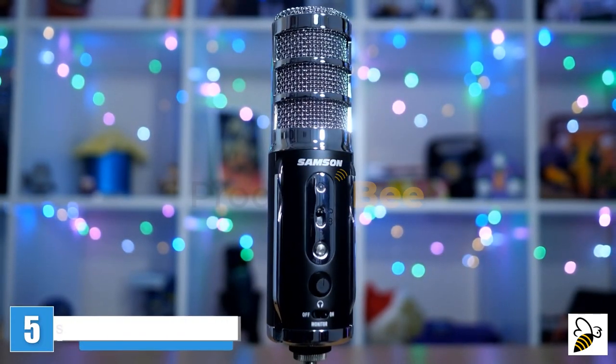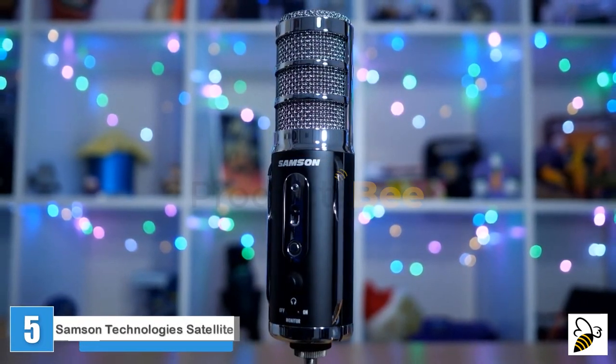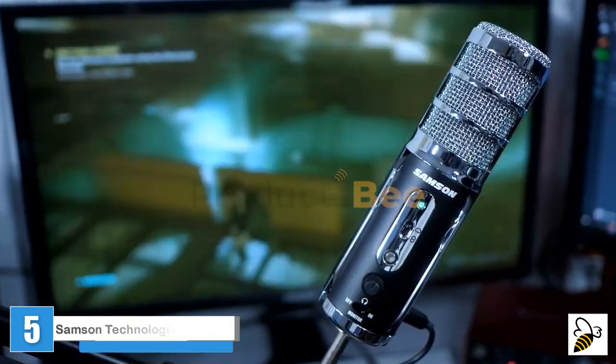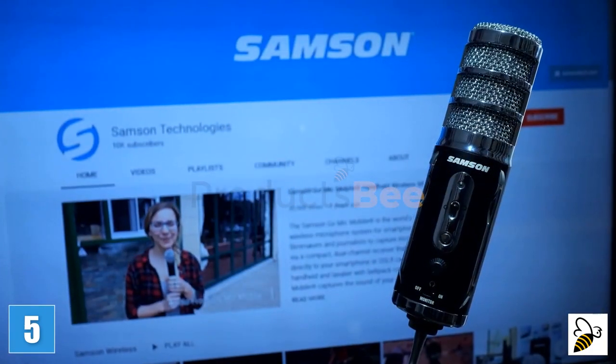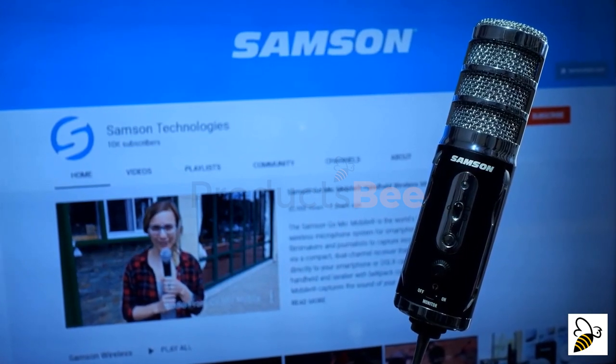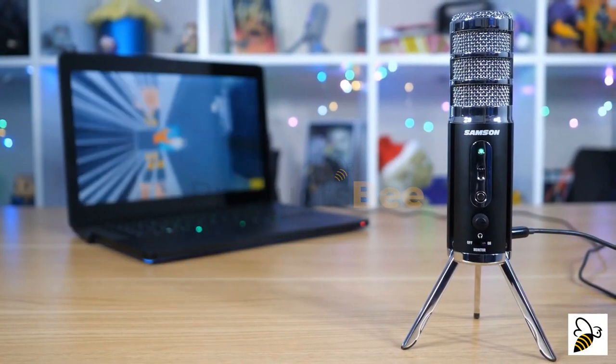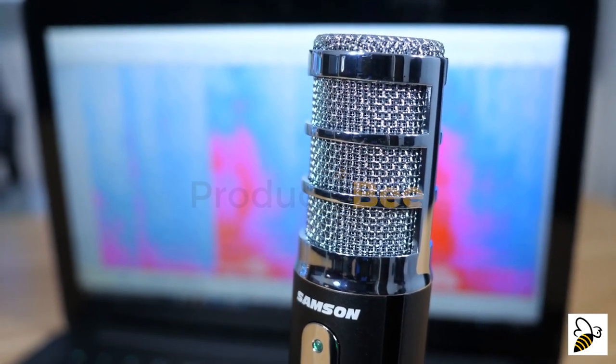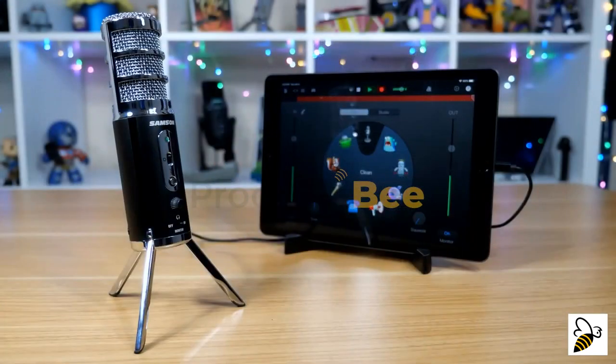Great form, great function — your mission: produce great audio. Gaming isn't a solo experience, podcasting isn't private, YouTube is huge. Creating content is social; we want to share and we want to respect our audience's ears. For Twitch streamers, YouTube creators, ASMR artists, and podcasters, the Samson Satellite is a broadcast-quality microphone with all the tools you need.